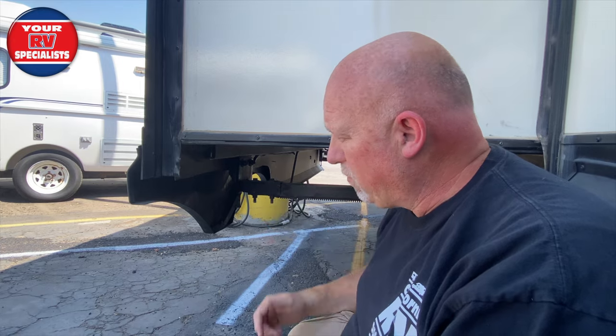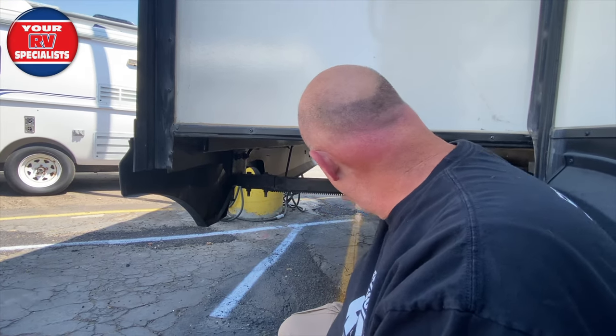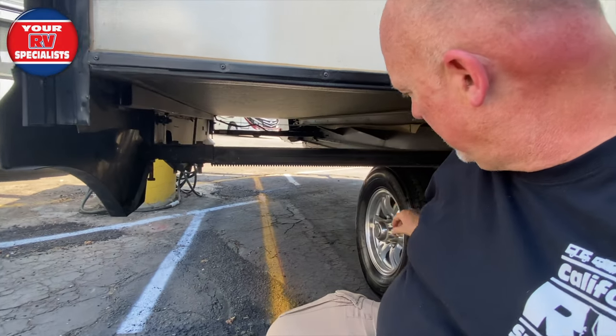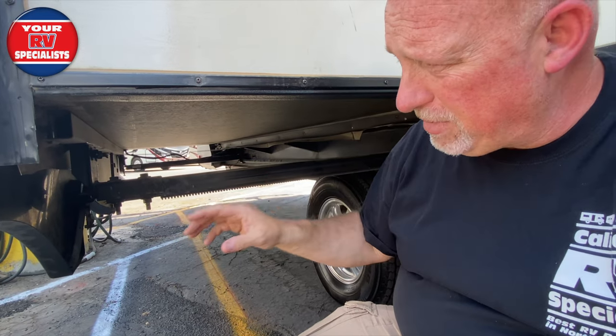By adding one of those slide out locks, you're going to protect the armature, you're going to protect all the gears and the mechanisms for everything, and you're going to protect the rails — because now all that slop is not there.